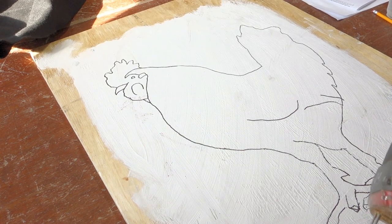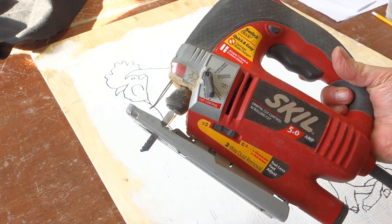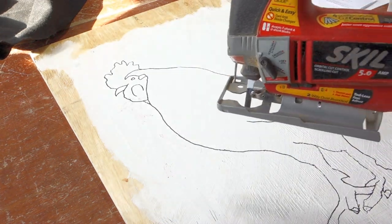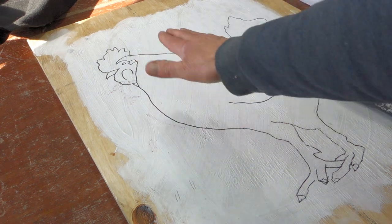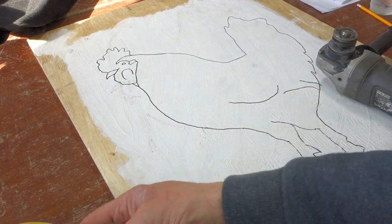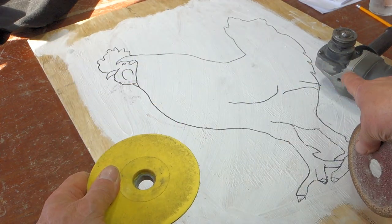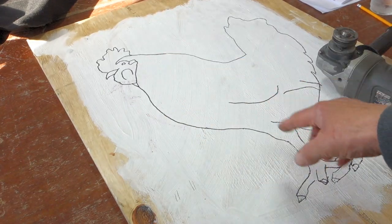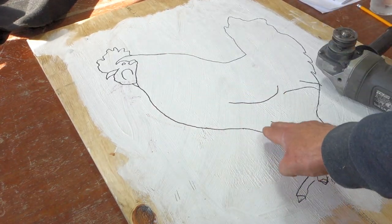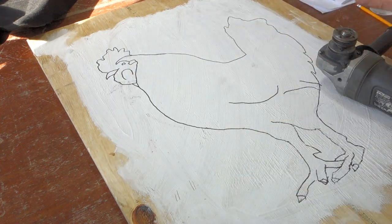Once a clear cut line was established, I used my jigsaw with a fine blade to cut it out — it's just a slow process. The jigsaw square-cuts the edge, so you have to round it when you're done. I used a backer pad on a four-and-a-half inch grinder with 4E grit sandpaper — it takes the edge down pretty well. You want to slightly round it on the front and pointy on the back so that the air flows nicely over it.